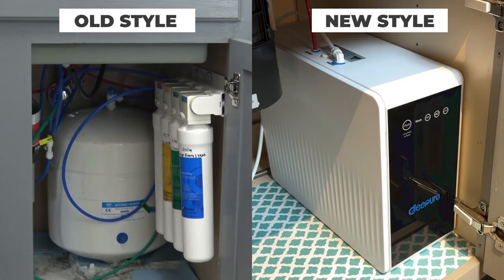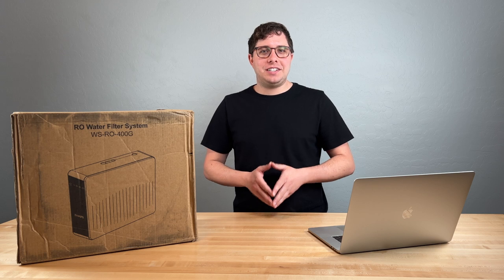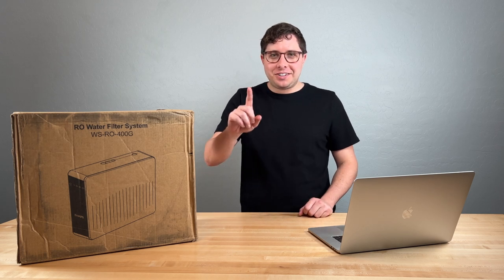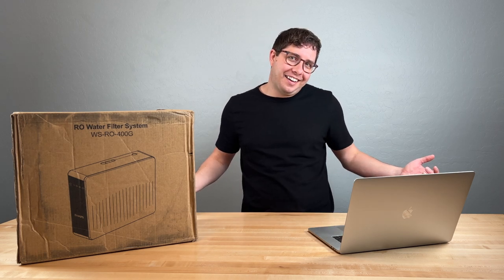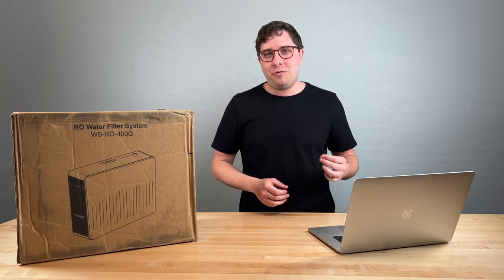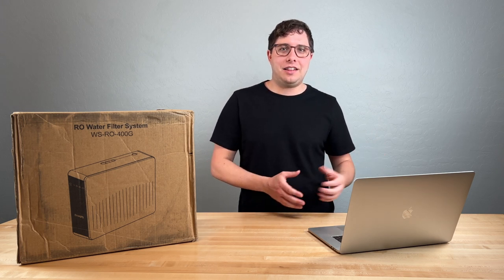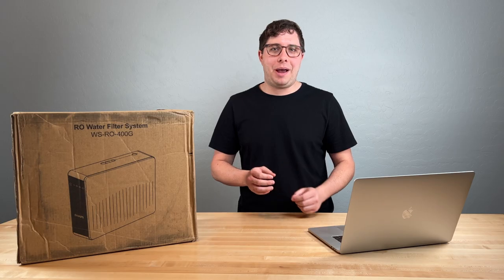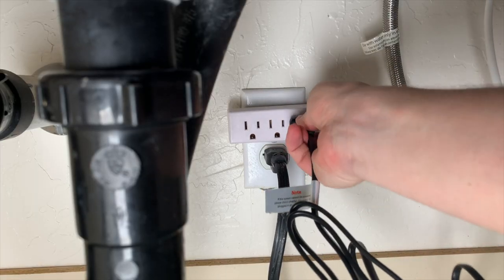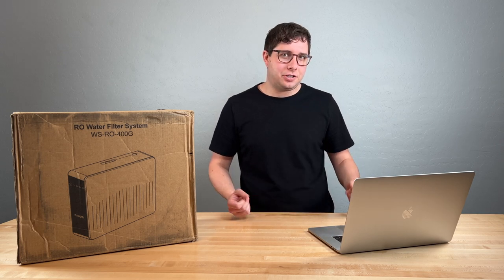Let's touch briefly on tank versus tankless designs so you can understand the differences and what might be best for you. For those who have owned an RO system in the past, it probably was a model with a tank. There are a few differences you'll immediately notice. First, there's no storage tank. Because these units contain an internal pump, they're able to produce a steady stream of water on demand. The downside is that you do need a power outlet under the sink or wherever you intend to install the unit, and for some people — especially those with older homes — that might be an issue.